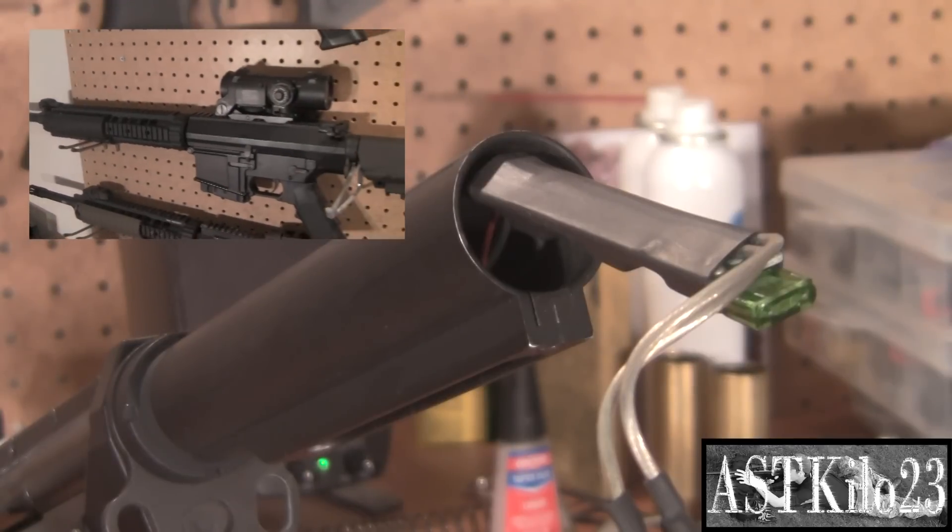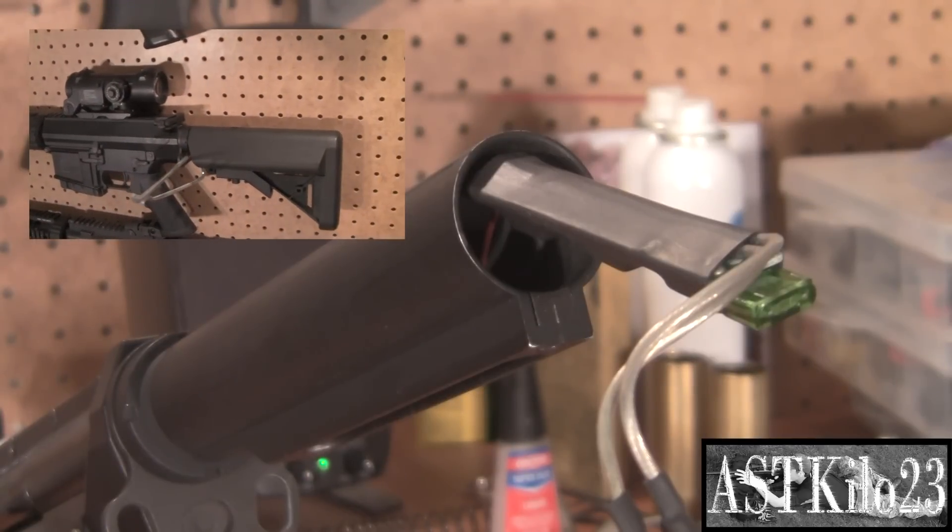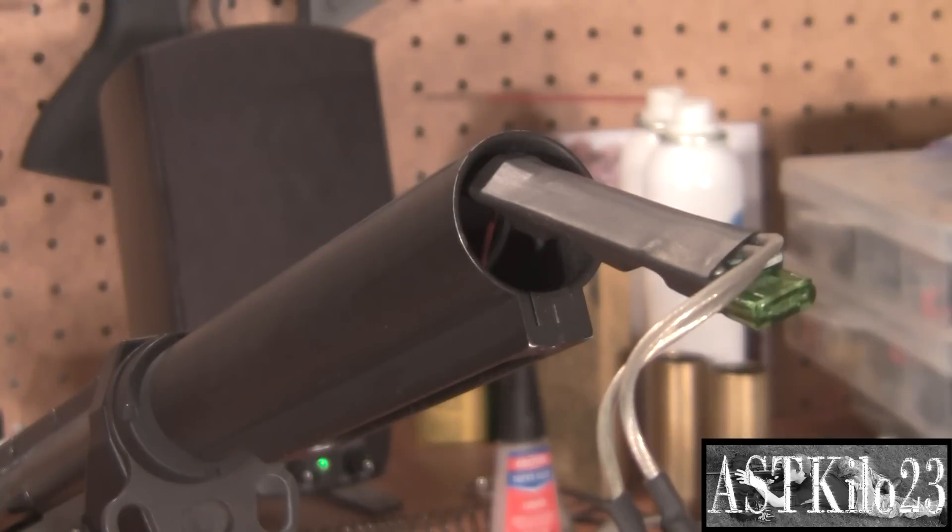On my GR25, I have a KWA crane stock and buffer tube installed, just to give it more of a tactical feel instead of the original full stock. With a full stock you've got plenty of room for a nice 9.6 large battery, a MOSFET, pretty much anything you want. But with the buffer tube and crane stock, you're kind of confined to some battery and MOSFET limitations. If your MOSFET is large, you might not be able to fit a 3-cell LiPo in there. With this unit, it is pretty skinny so it is doable, though a little cramped. Other external MOSFETs that wire in outside the gearbox can cause major space limitations with batteries.